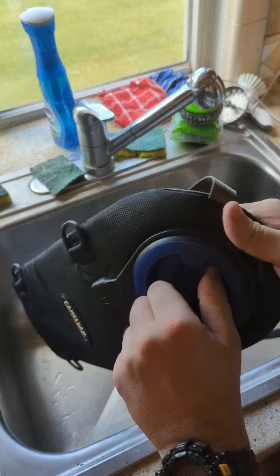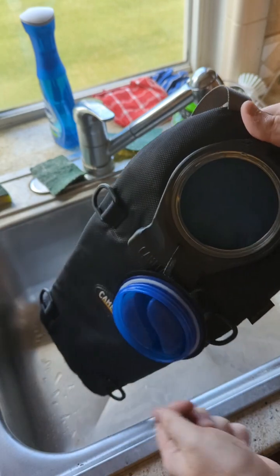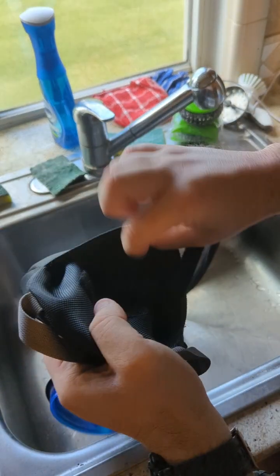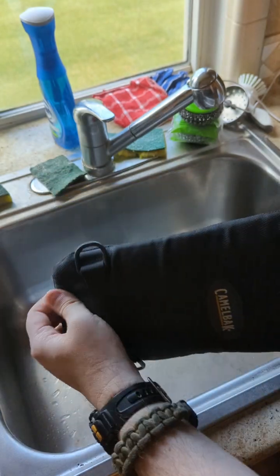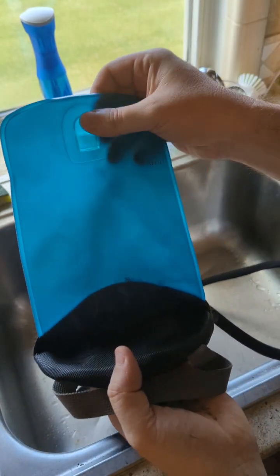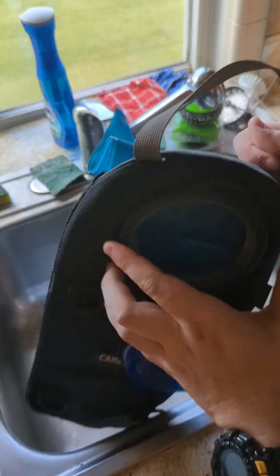To start things off, you would just take off your top there — comes right off. And we have our back piece here. Remove that. And then here we have the actual bladder. This one here is two liters, so it can hold two liters of water.